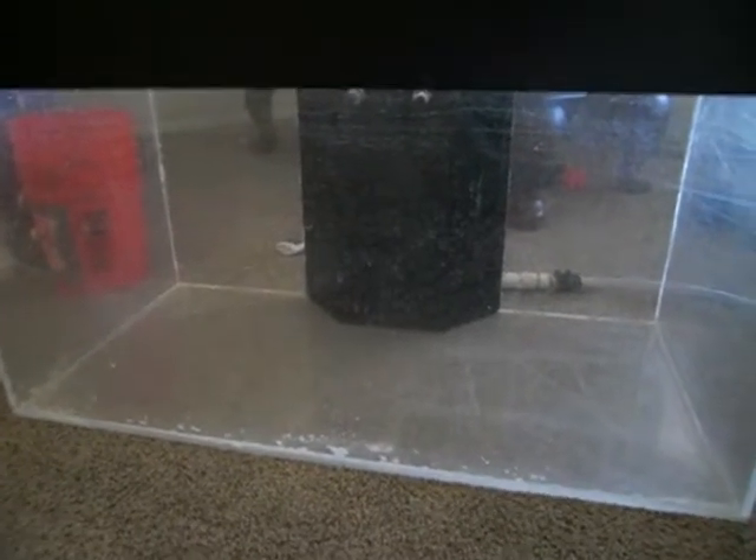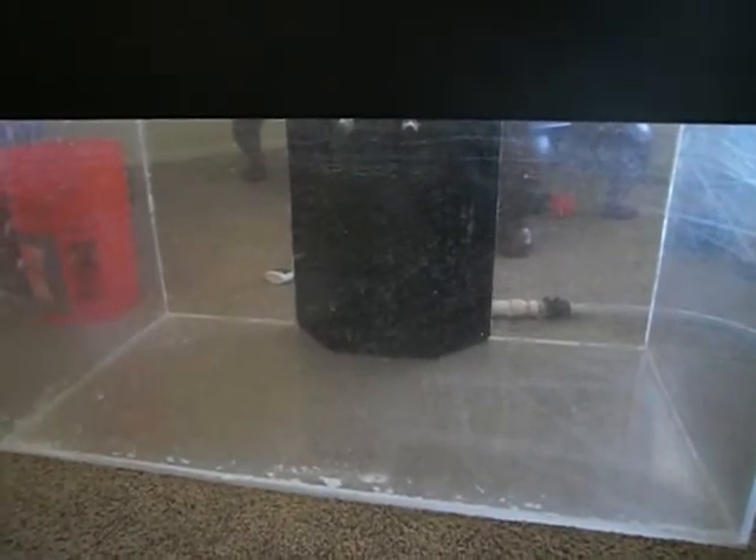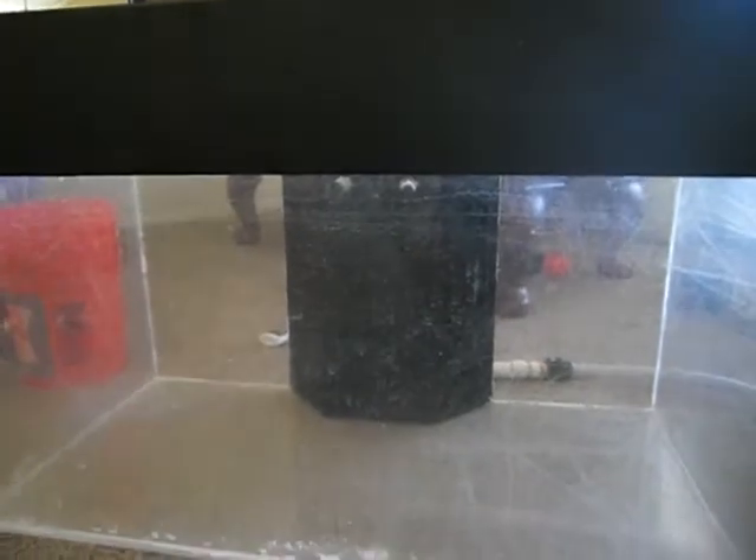Hey guys, this is TurtleMan221 and this is the new tank. This is 120 gallons. It's acrylic. It's got a couple little scratches, but most of that you see is just because I was wiping it down. And that's just water streaks, but it's pretty nice.